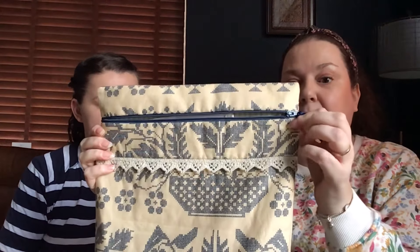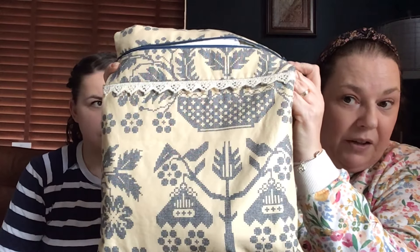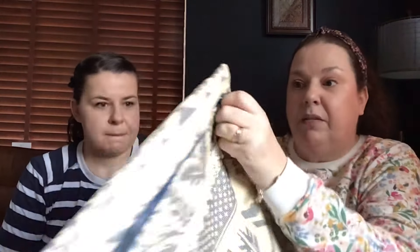What fabric is it? 32-count - I think it's like Silver Moon or something. I don't know, I bought it in London. And is that the bag you've got it in? Yes, that's one of Pauline's bags. She's got an Instagram page and she sells them on Instagram - click on the notification and you'll know when she's posting. You have to be quick because they're really popular.